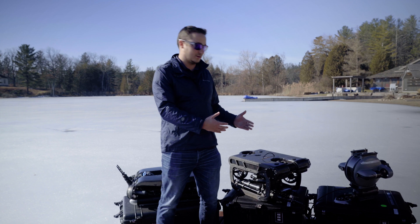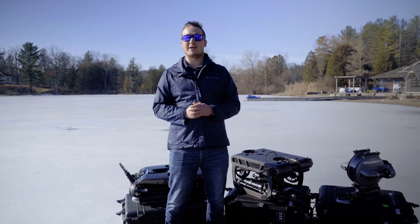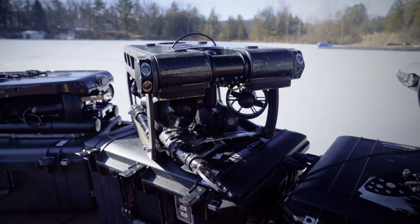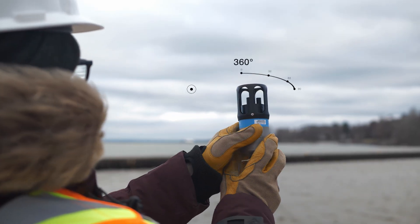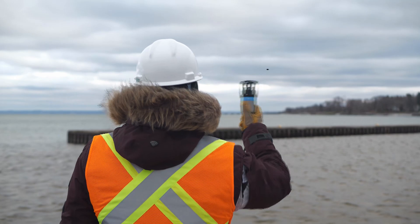Moving on to our Pivot, this is a big step up in terms of capabilities. It has a suite more of intelligence and autonomy, and can have advanced attachments like USBL positioning and DVL station holding.